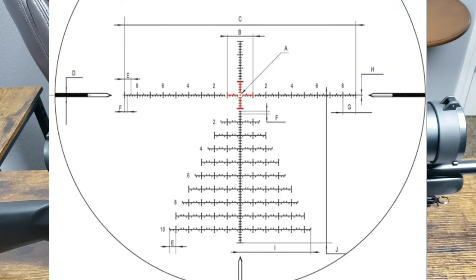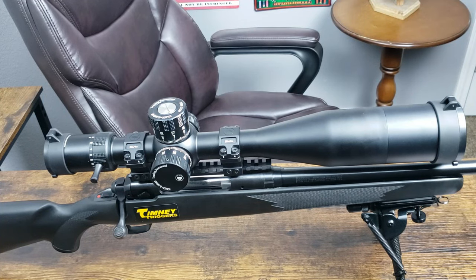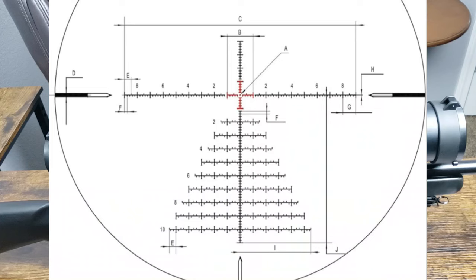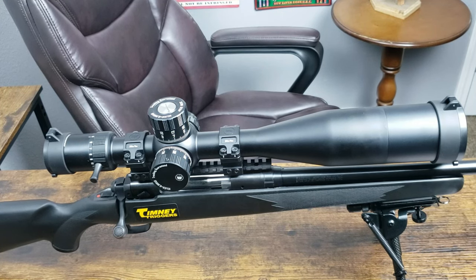One issue some people have with first focal plane scopes is that at low power — three, four, five power — you can't see the reticle well, but the fact that this has an illuminated center crosshair really helps that out. And if you don't like the reticle being too busy, at low magnification you're really not going to see it. On the flip side, when you use those hash marks they definitely match up at any magnification — that's the point of first focal plane. This is a great reticle and FFP scope for target shooting.